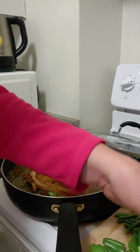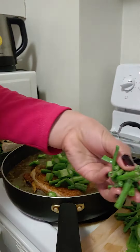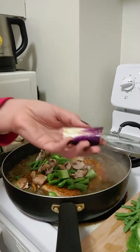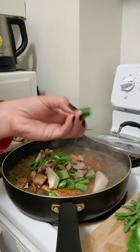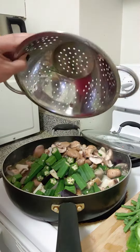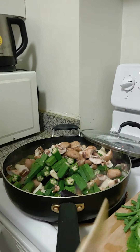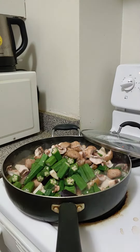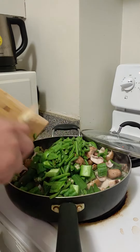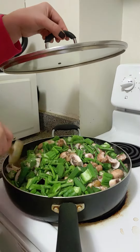You can add bitter melon if you like. I have potong sitaw beans, I have mushroom, I have eggplant, I have okra. Mix all together, then cook — cover it and let it cook.